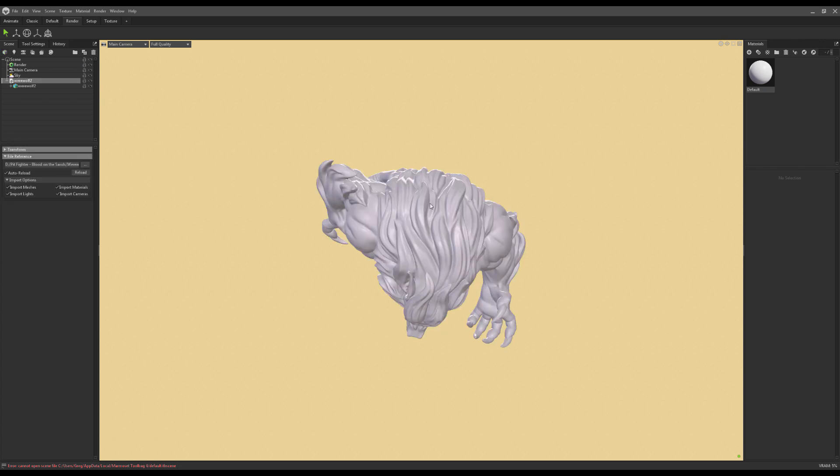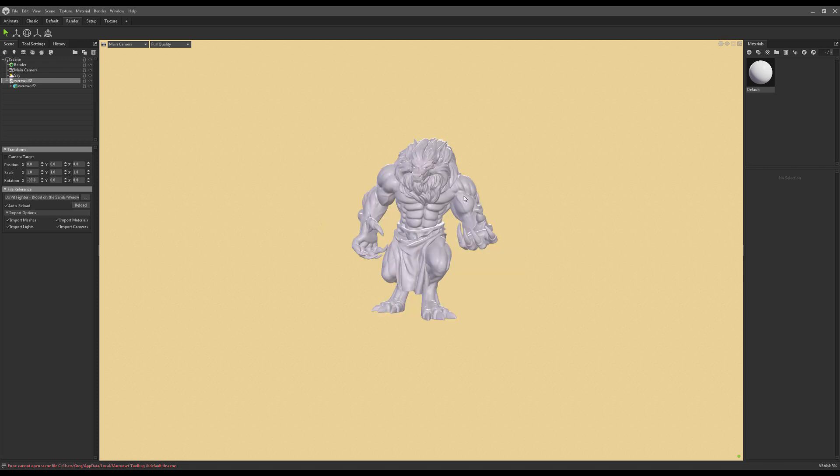We end up on top of him, so we want to go to the Transform button. The werewolf is highlighted — there's a dropdown menu called Transform. Position is fine, scale is fine, we just need to rotate him. Rotating on the X axis minus 90 degrees should put him upright. Let's go minus 90 and — boom — okay, there he is looking pretty good.